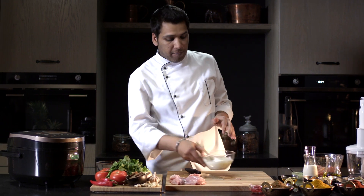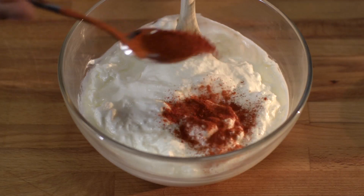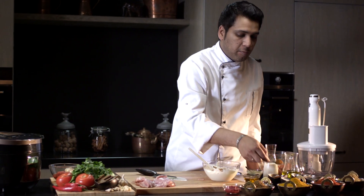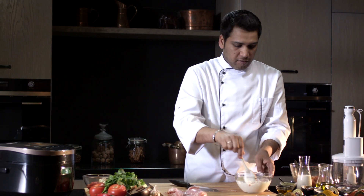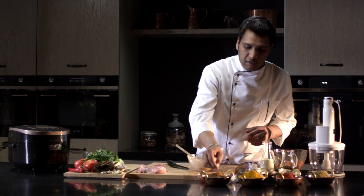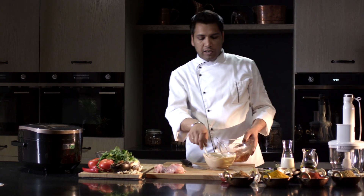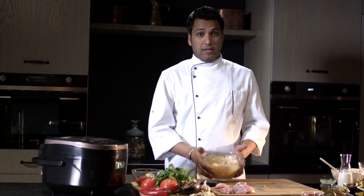Now let's make a yogurt marinade. Add the spices into the yogurt: red paprika, garam masala, coriander, tandoori masala, fenugreek, mustard oil, and salt to taste. Mix all the ingredients, add the marinade into the chicken and properly stir. The yogurt marinade is ready — put it in the fridge for 45 minutes.